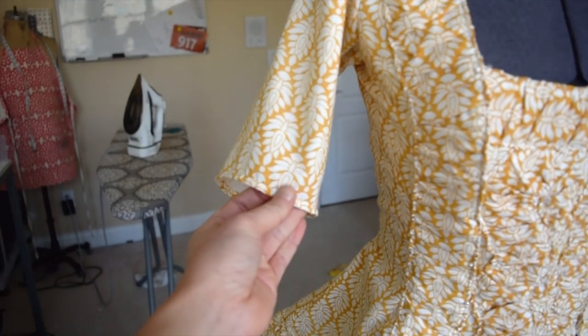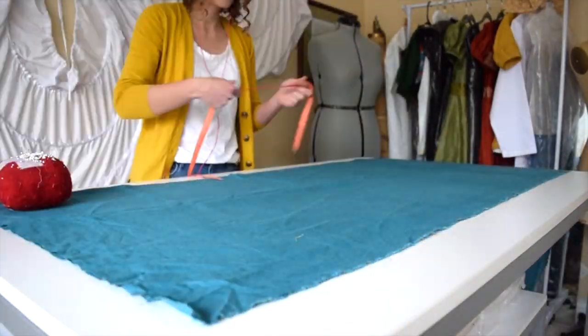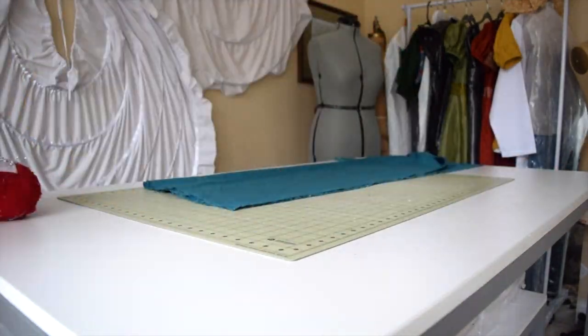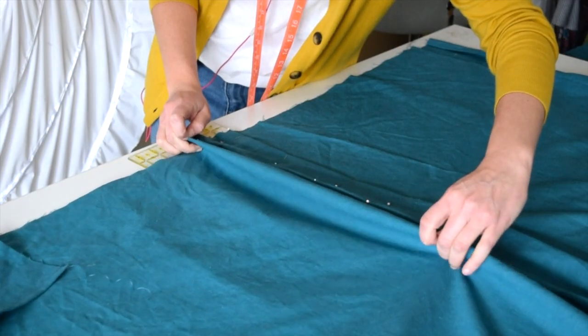I'm thinking the next step will be to work on the sleeves — I want to put some ruffles around there. I went ahead and created my own petticoat without going through major detail because I have another video on how I make my petticoats, and I will include the link in the description below so you can watch that video as well.